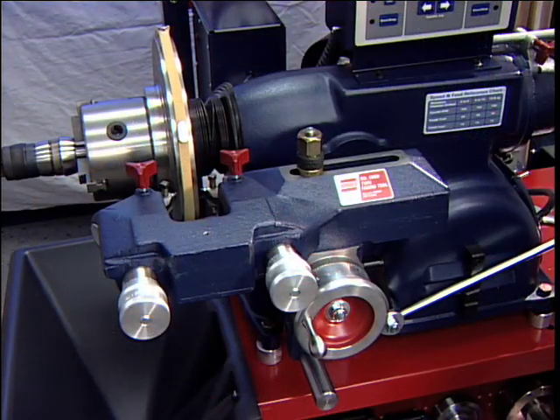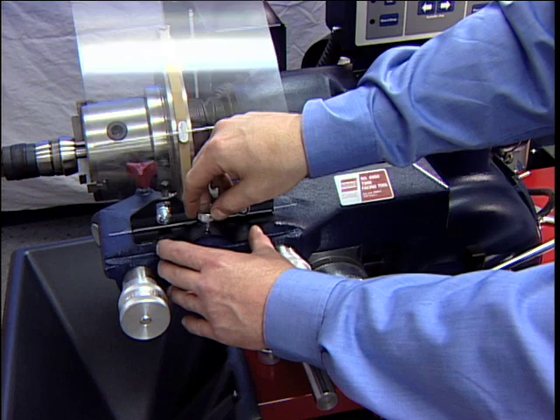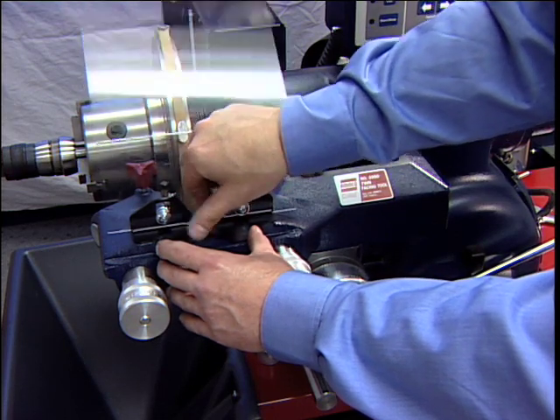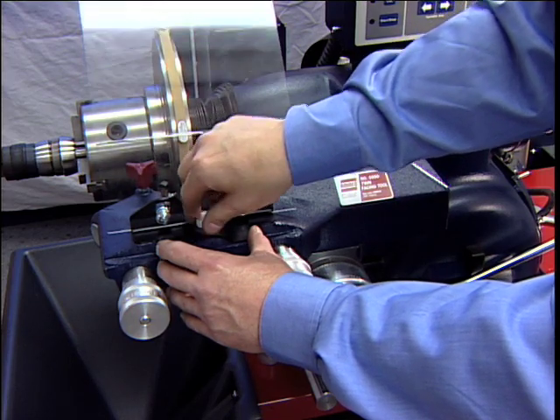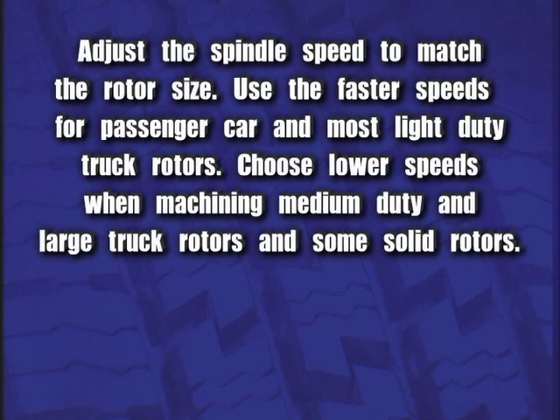Install the safety shield. Review the cautions and dangers section and the general safety information at the beginning of the operating manual. The safety shield is easily screwed onto the twin cutter in the threaded mounting hole provided. Warning: always wear safety glasses or a face shield. Cutting or grinding on an exposed surface such as a rotor will produce flying chips and debris. Adjust the spindle speed to match the rotor size.